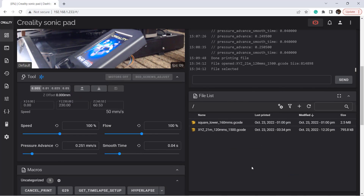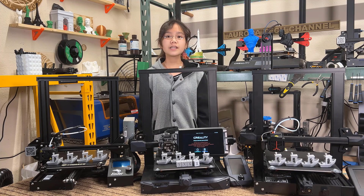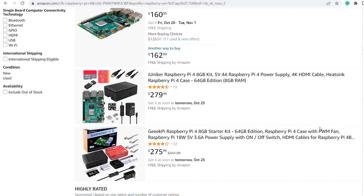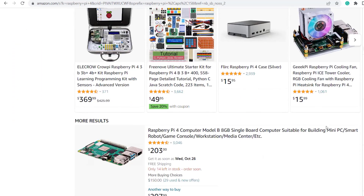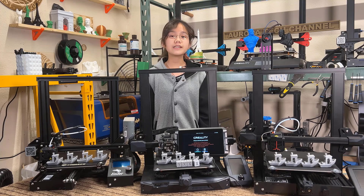Unfortunately, under the current global chip shortage, you can no longer get a Raspberry Pi at a reasonable price unless you're willing to buy one for $150 to $200 from scalpers, or if you have one, you can use an old laptop or PC and install Linux to run Klipper. But this is not an easy fix for everyone.